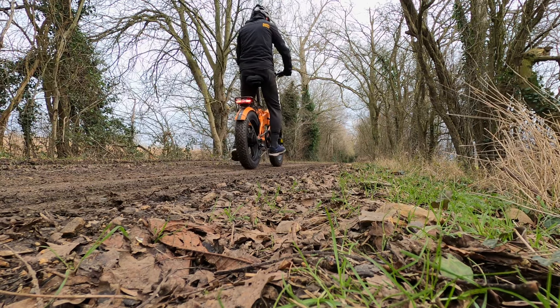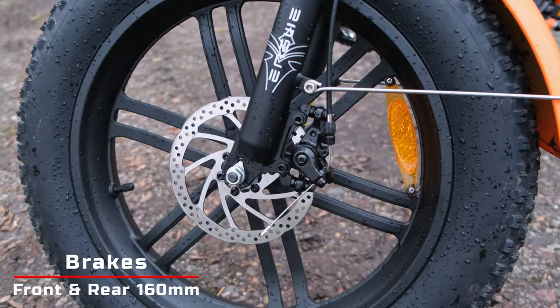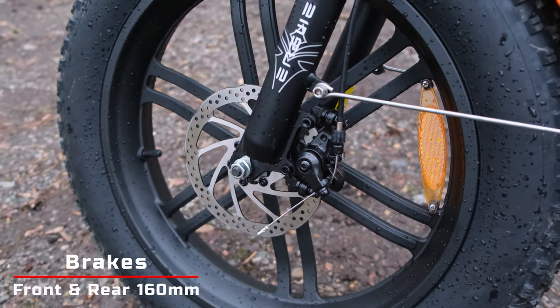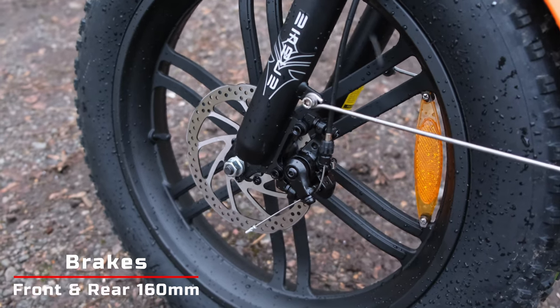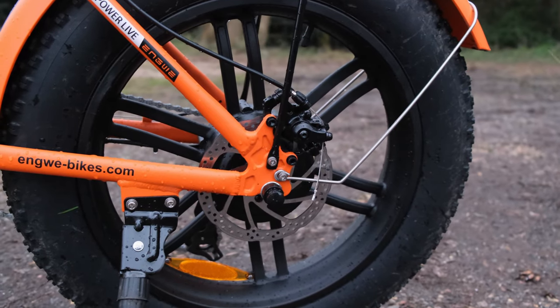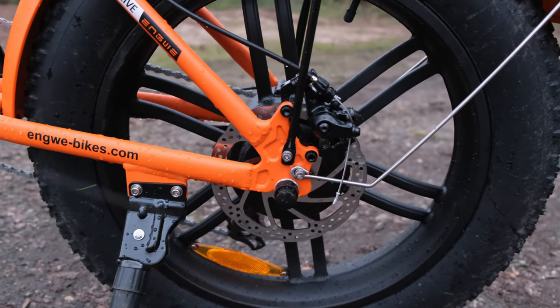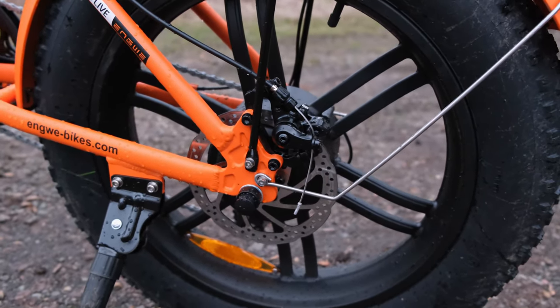If you're coming to a standstill, especially in an emergency situation, you'll be pleased to know that you've got 160mm front and rear disc brakes. It's slightly a shame that you don't have hydraulic brakes, but thankfully they are available as an additional option, so you might want to look into that if you want even better stopping power.